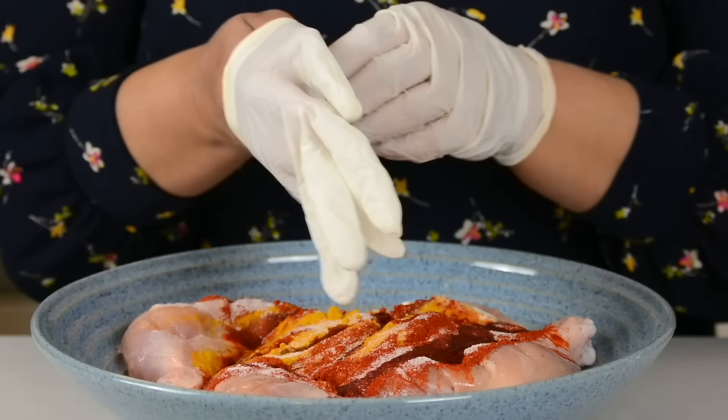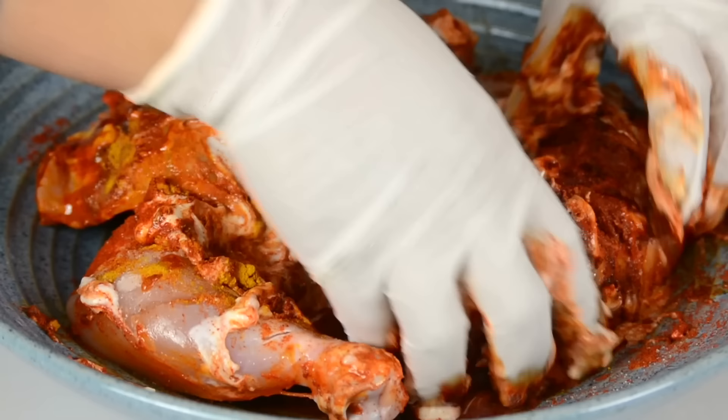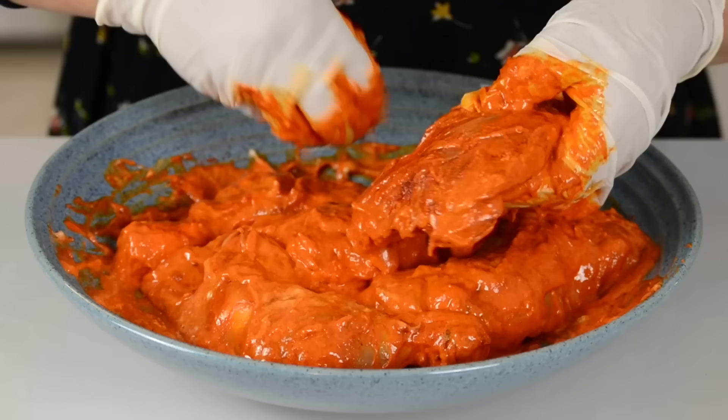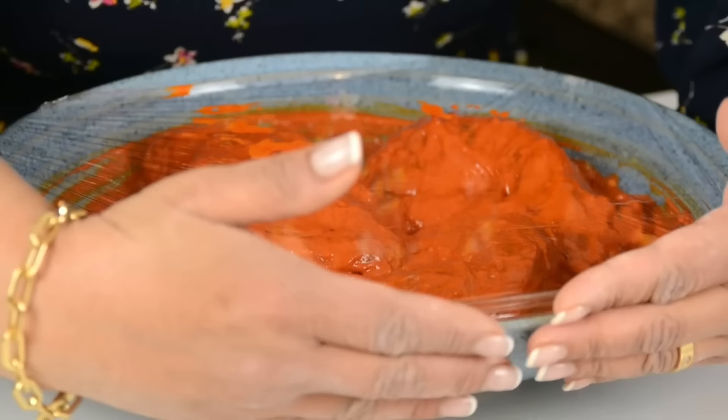It's time to get the gloves on. We're going to mix it together so that all the marinade comes together, and we're going to make sure that it goes into all the cuts that we have given the chicken. We're going to cover it now with a plastic wrap and allow it to marinate for at least two hours, or overnight for best results.